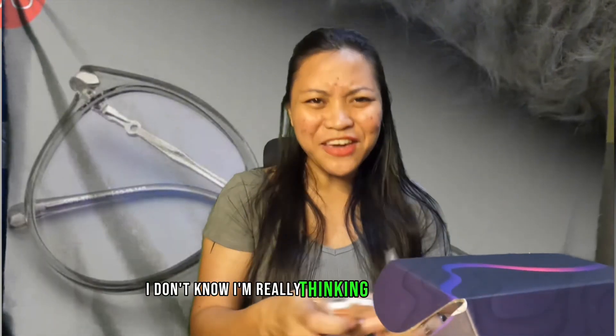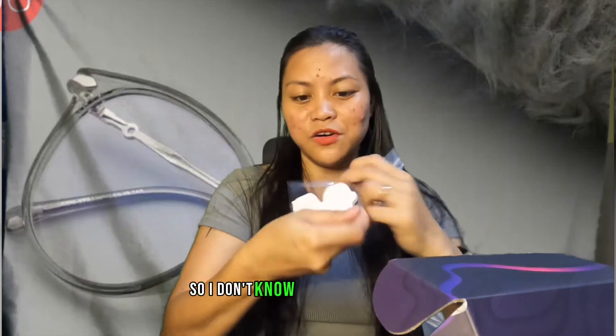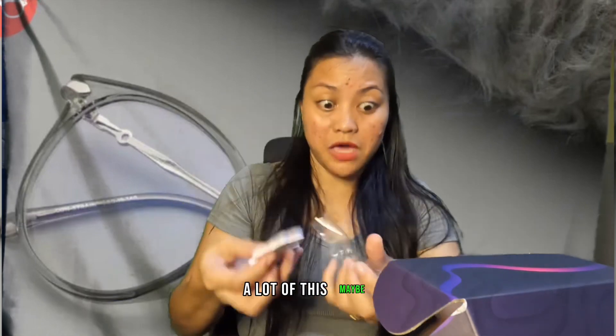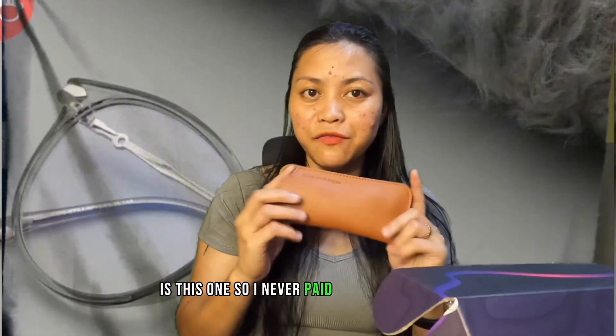I'm not sure what this item is — it's soft. Actually, maybe it's a sticker because there's a lot of them. And of course the main product. I didn't pay for the hard case so I just have this free soft case.